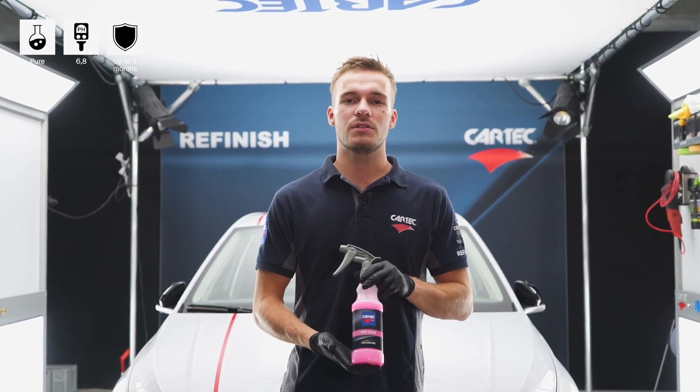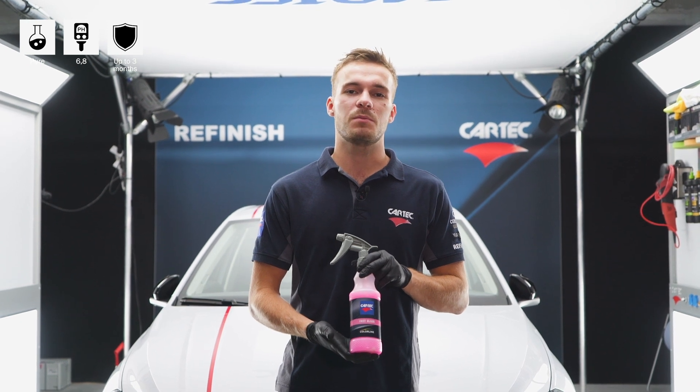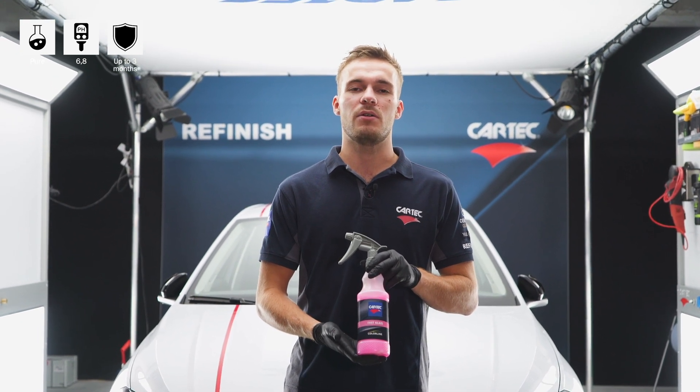Spray the product undiluted on the surface and apply it with a clean cloth in a circular motion. Afterwards, buff it to high gloss with another clean cloth.